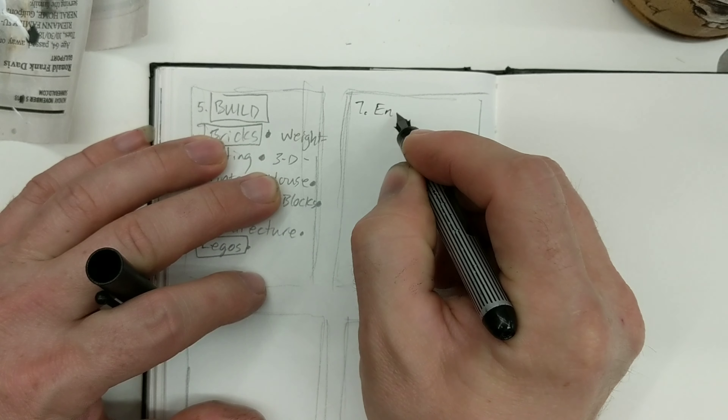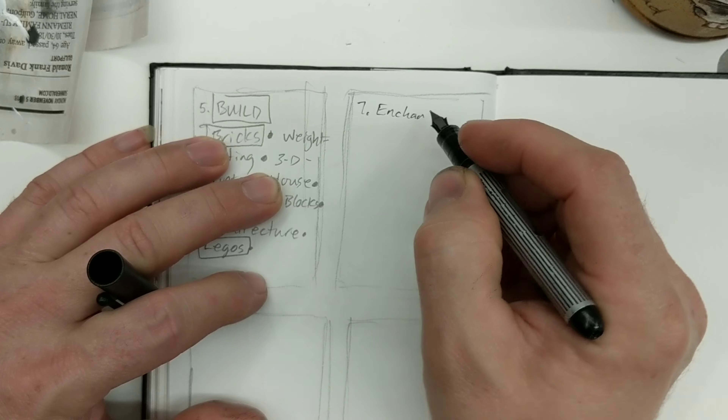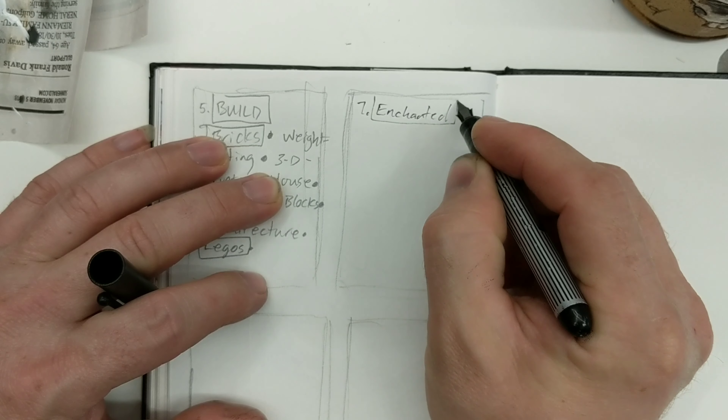Welcome to The Art Project, Inktober 2019, day number seven: Enchanted.